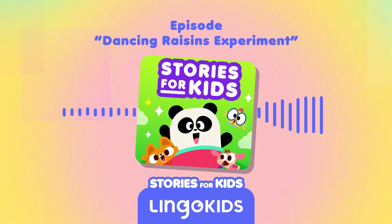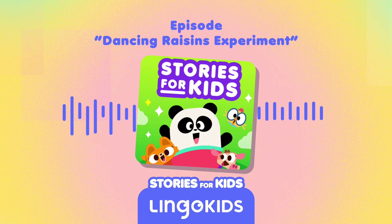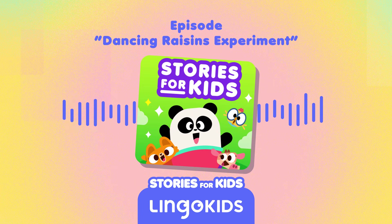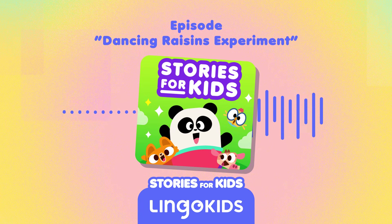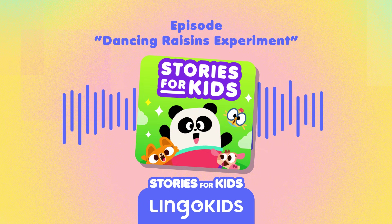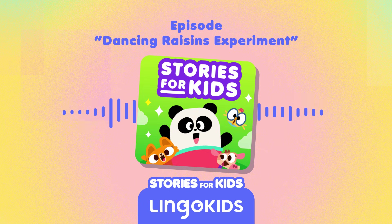Billy says we are ready for the experiment. Lingokids listeners, are you ready too? But what do we do first? Billy says step one is to pour the water into the glass jar. Lingokids listeners, you can do it too. Great job pouring, Cowie. Step two: add the vinegar to the water. I'm adding the vinegar — and smelling the vinegar. Pew!